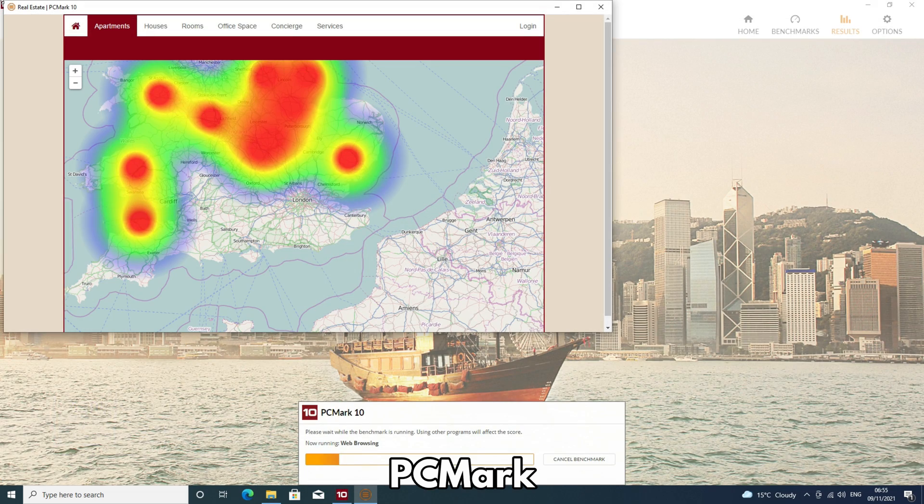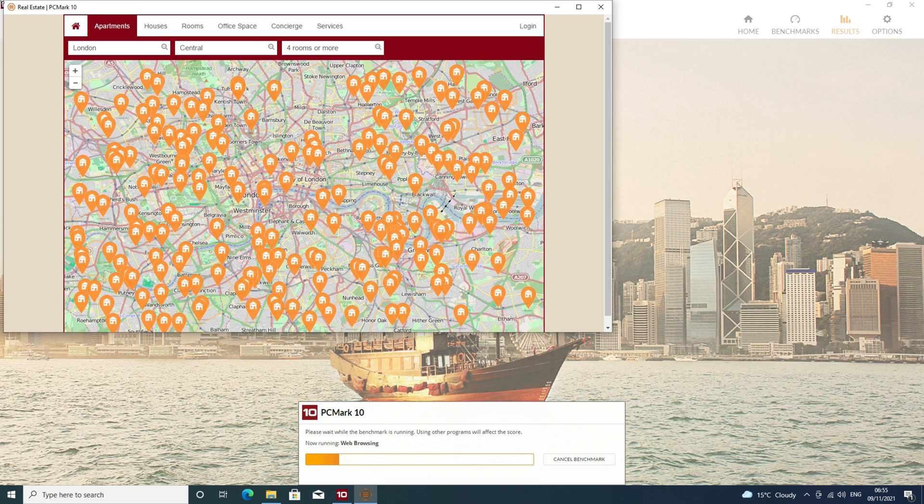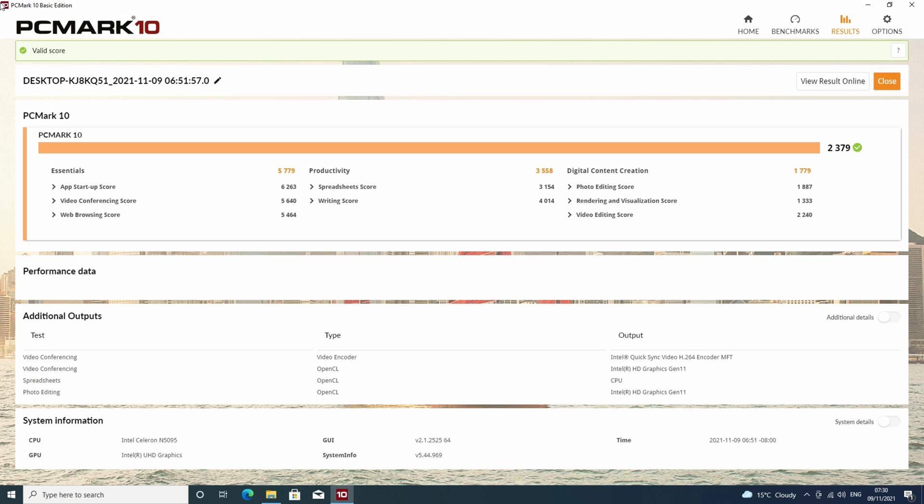Next is PCMark, which is more of a real-life benchmark testing day-to-day tasks including web browsing, media consumption, and working with office documents. The Beelink U59 scores 2379 — again very close scores to the JB95 and decent for a mini PC specification.